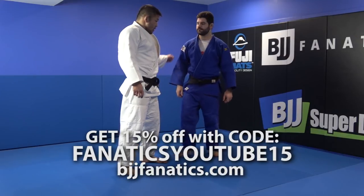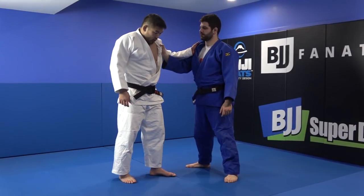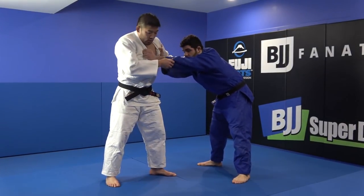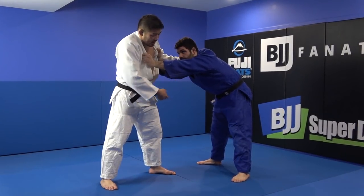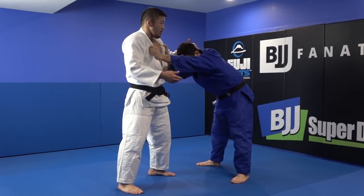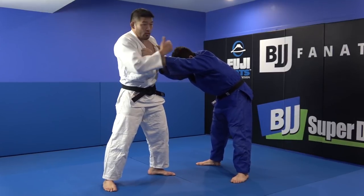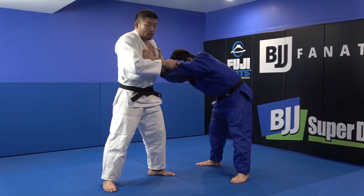Sometimes I train with a Jiu Jitsu guy and he always makes distance, pulls back, head down. But if his head is down, then his weight is always forward. So I prefer to use Ken Ken Uchimata, Hopping Uchimata.